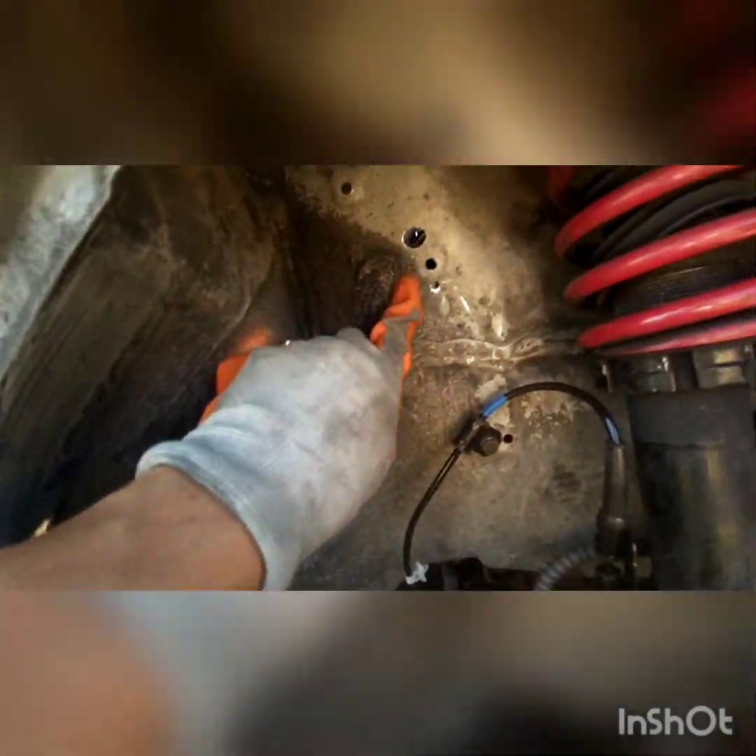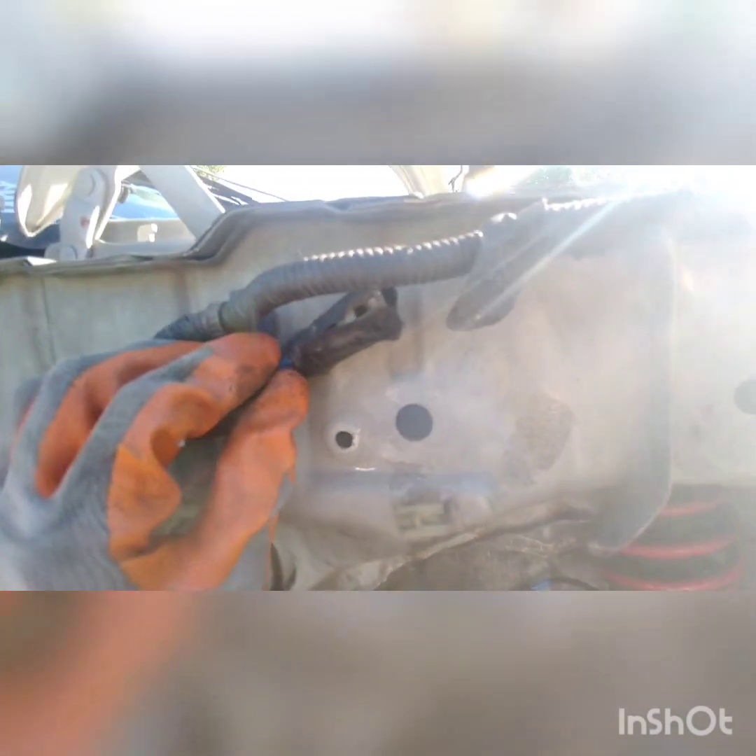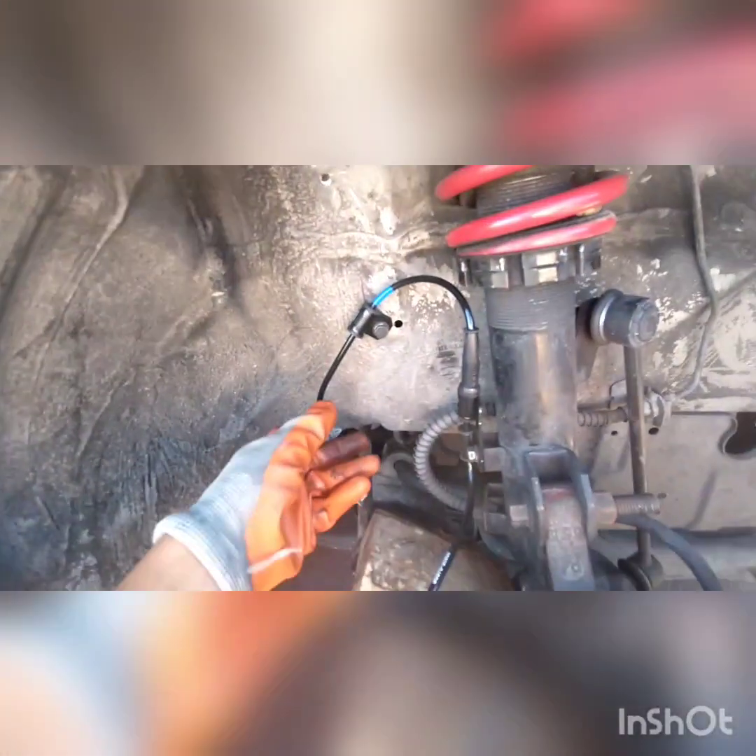I just drilled a hole right here, then used a slightly larger bit to make the hole a little bigger. So I made a hole right here. I mounted it up higher — made a hole with the drill right here.